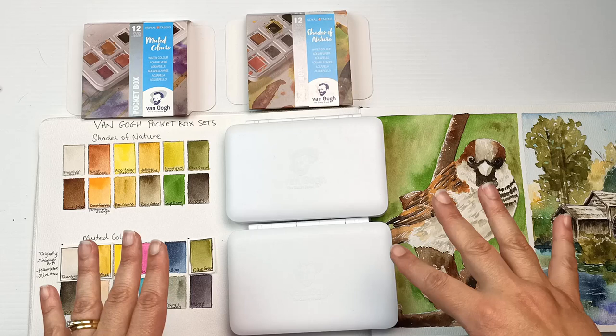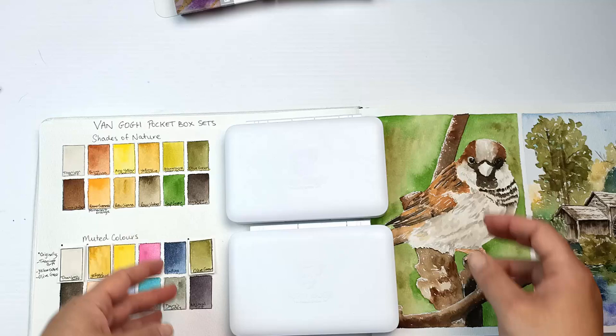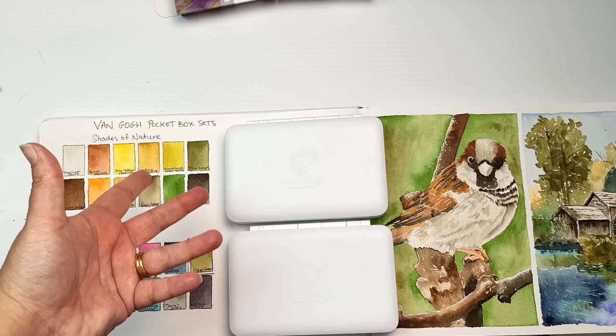What I'm going to do today is take another look at these Van Gogh Pocket Box sets of watercolors. I've got Shades of Nature and Muted Colors. I had some issues with them — the first being that the Shades of Nature does not have a blue or even really a red, and so it's made this palette extremely limited and not very useful at all.